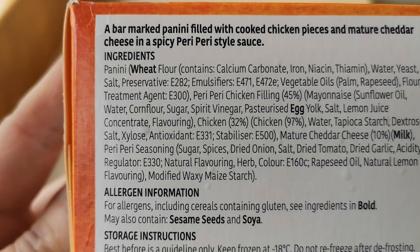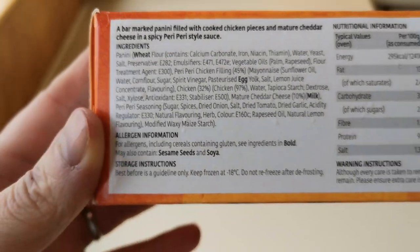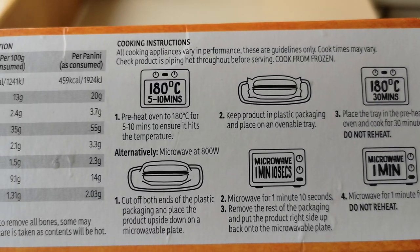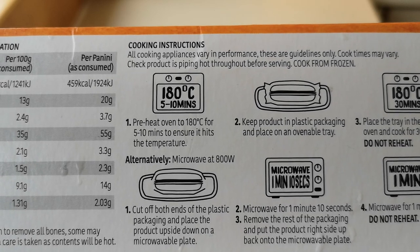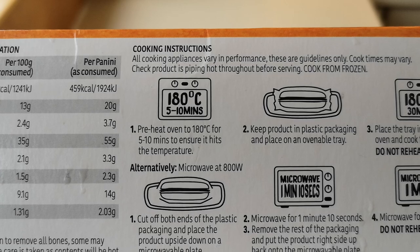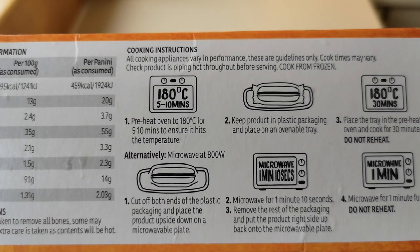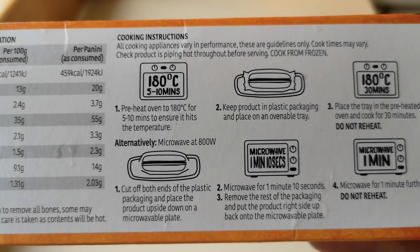It's a bar-marked panini filled with cooked chicken pieces and mature cheddar cheese in a spicy Piri Piri style sauce. The Piri Piri chicken filling is 45%. It's also got palm and rapeseed oil — not great for the environment. You can cook it from frozen either in the oven or in the microwave. Mine's going in the microwave.